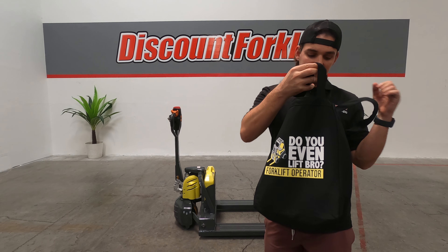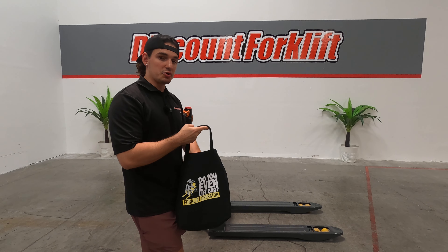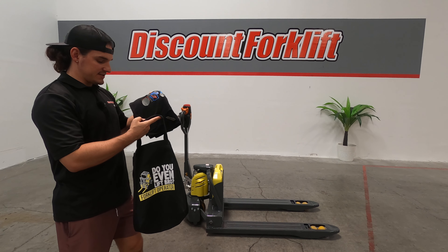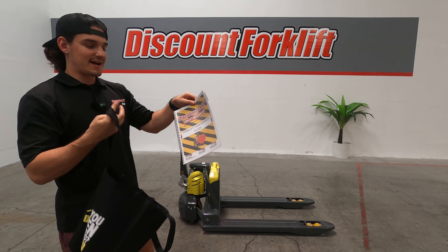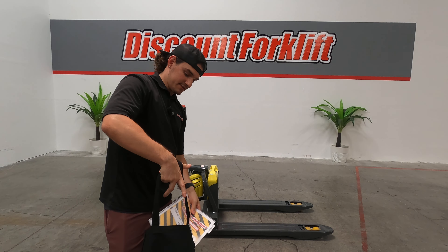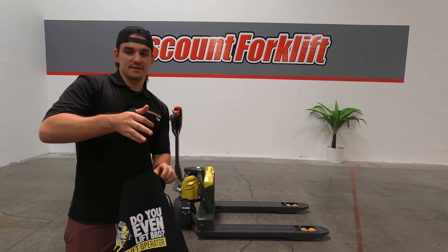Going home with you is the Discount Forklift tote bag. Inside of that you get a Lift Hero ball cap, you get a Discount Forklift company t-shirt, and the Discount Forklift maintenance guide as well, which will walk you through how to keep the electric pallet jack in excellent condition throughout your years of ownership.